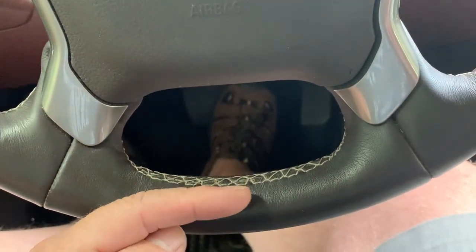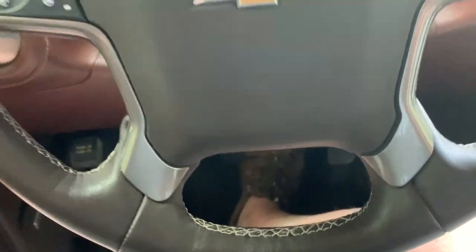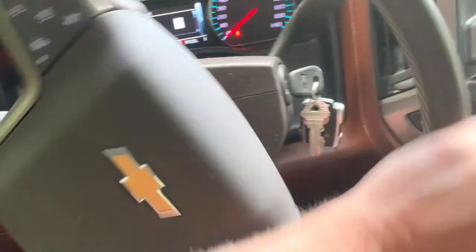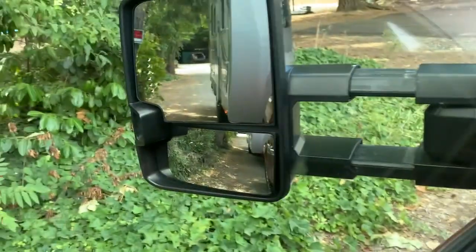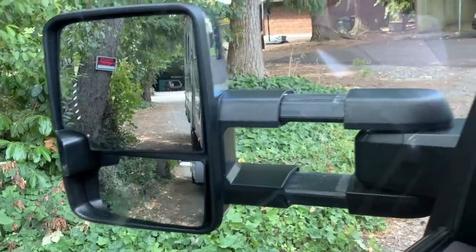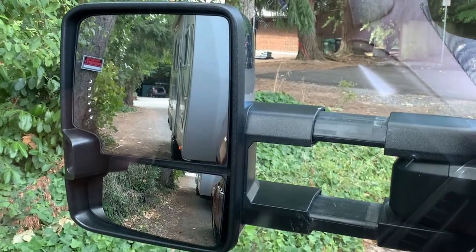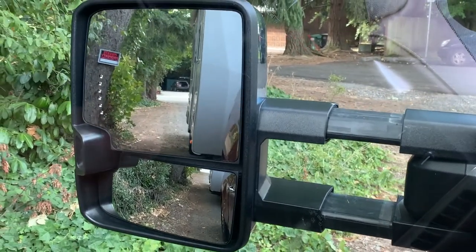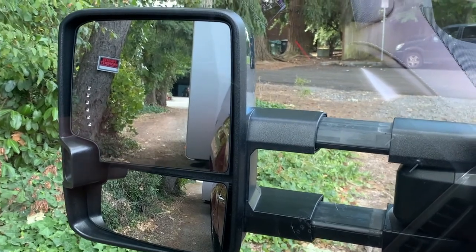Turn the bottom of your steering wheel that way — turn your steering wheel this way, the bottom. And in the mirror, when we start backing up, it immediately goes that way. See how that disappeared?